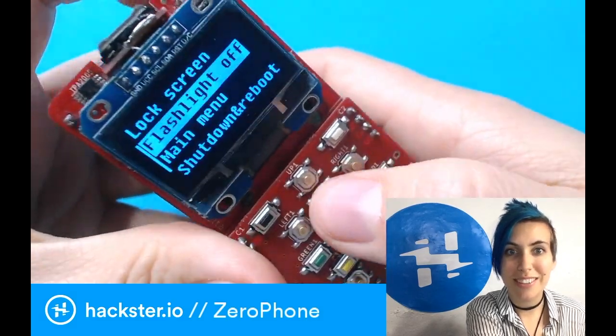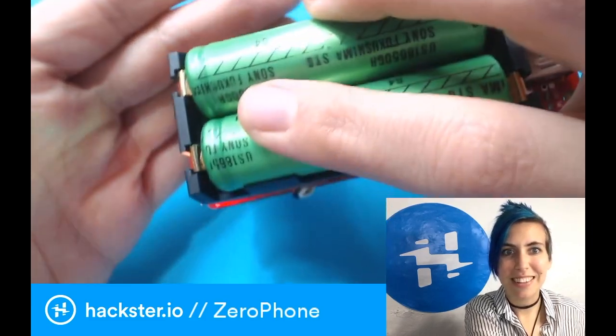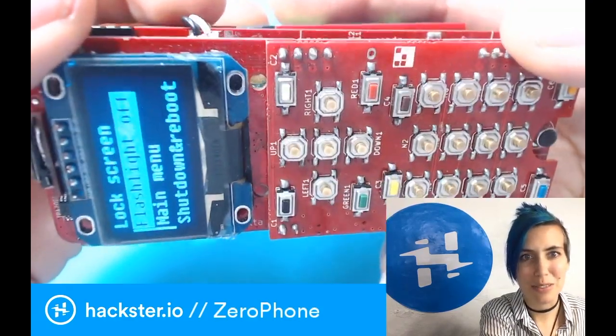And you can turn the flashlight on. This is like an RGB LED back here. Turn it off again. This is an incredible piece of phone technology.